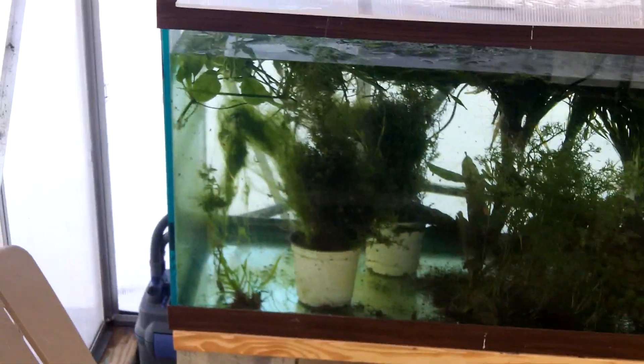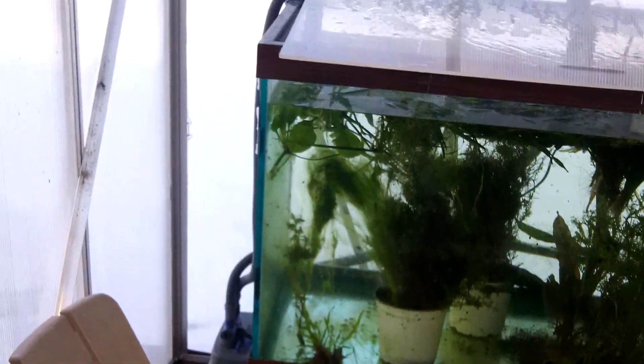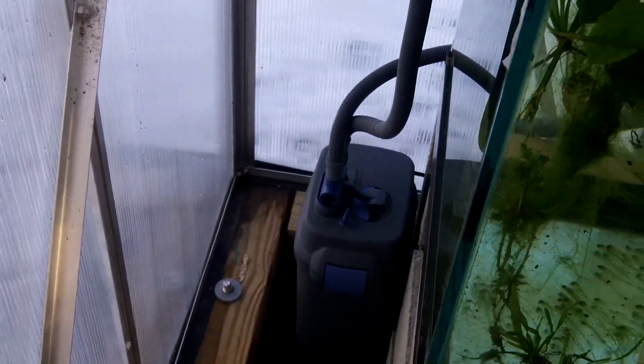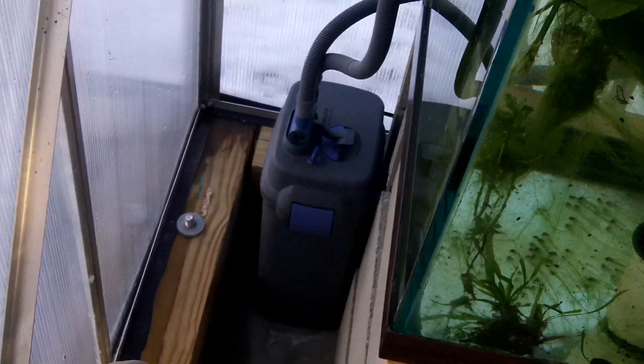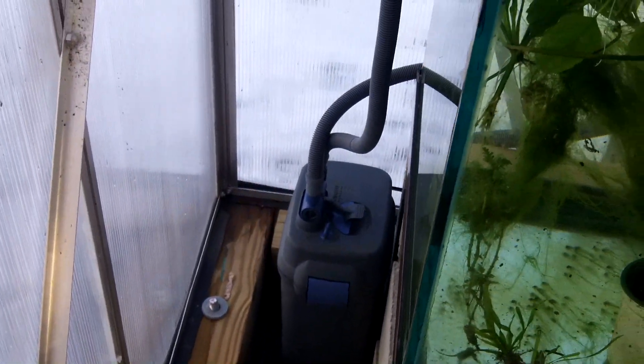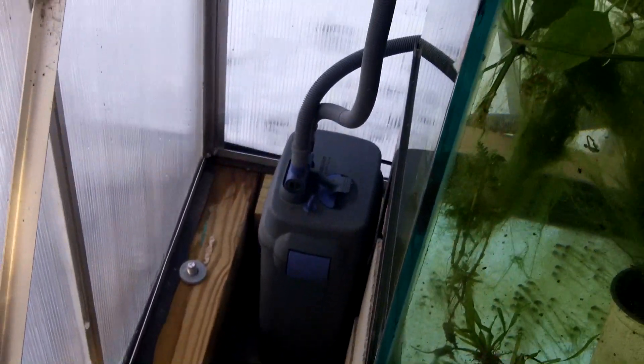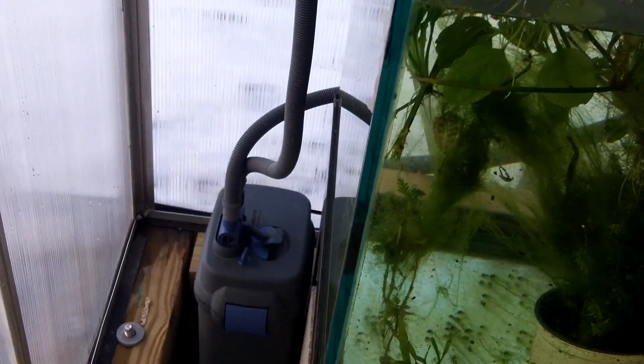I want to talk today about Fluval filters. If you said Dustin, what's your one filter that you would pick if you could only pick one — I'm telling you, it's a Fluval. They didn't pay me to say that, I don't sell them yet on Aquatic Jungles, but I wish I could. I just want to drop it on you — Fluval filters freaking rule.